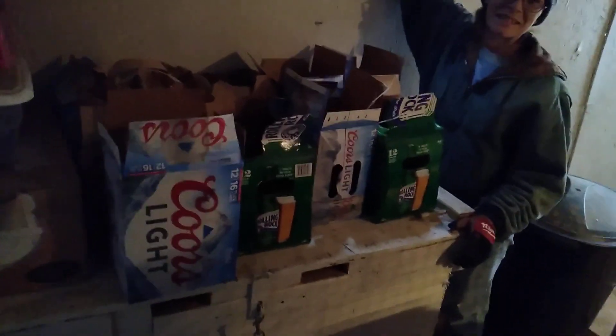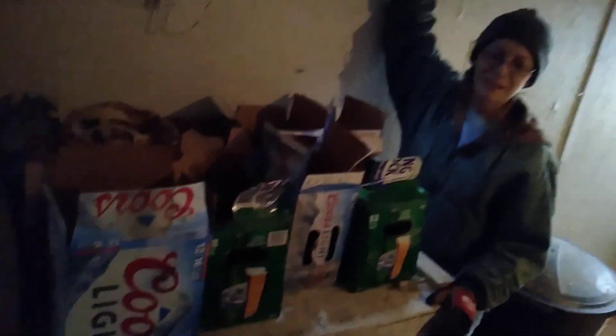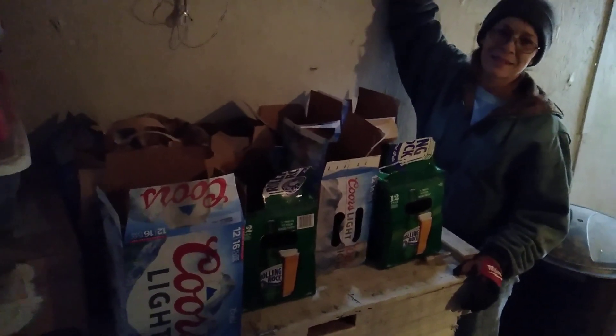We have a lot of beer boxes here because our neighbor likes to drink beer — okay, it's us. Anyway, we keep our beer boxes, and apparently my wife has been reusing them after we were growing potatoes in the drawer in the house.